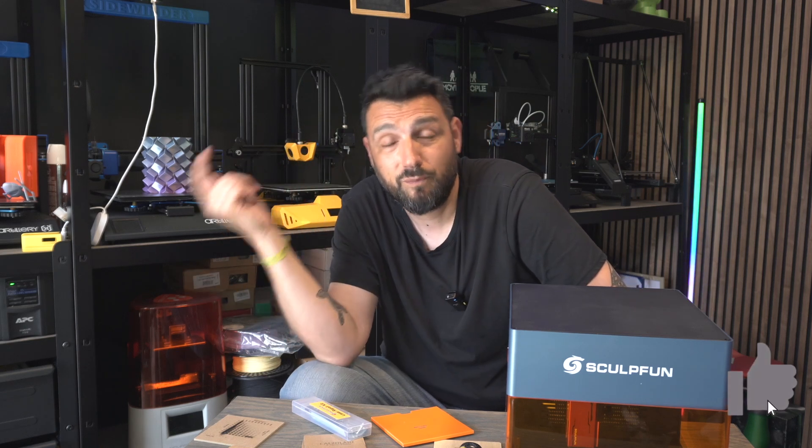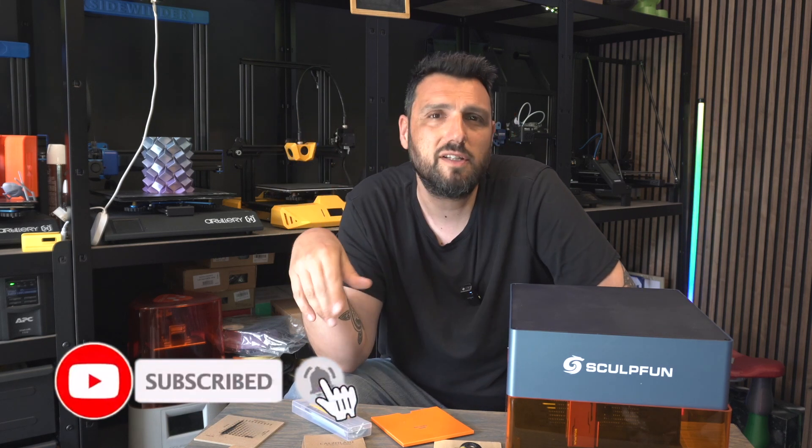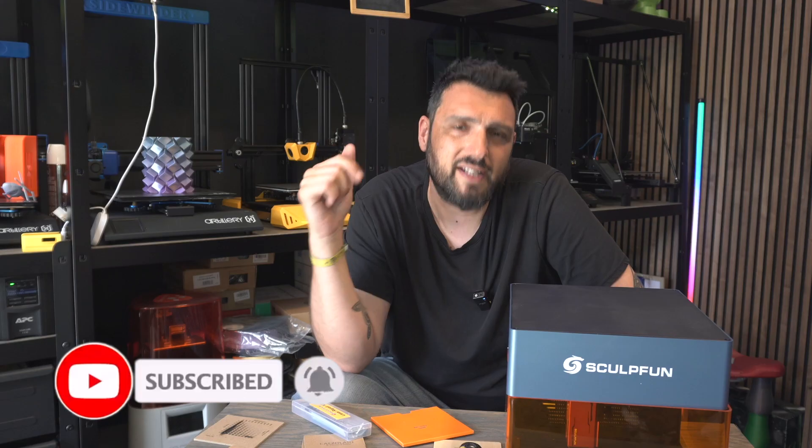Probably this is the machine for you. Thanks guys for watching my video. Smash the like button if you enjoyed it, subscribe if you're not yet subscribed, and I'll see you on the next video.